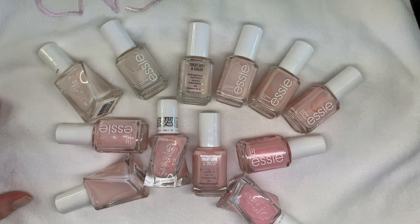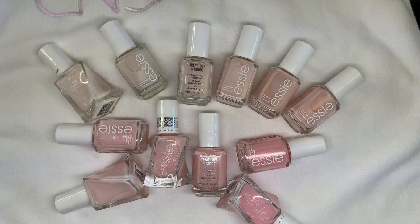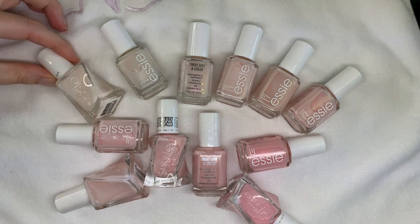Hi everyone. Hi everybody. In today's video we're going to be showing you different Essie Sheer Shades — Sheer Shades by Essie.